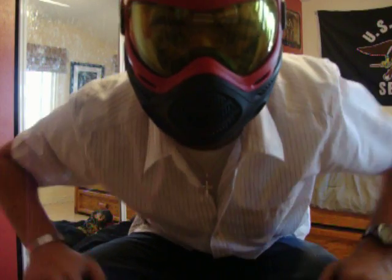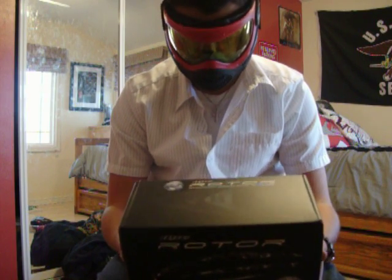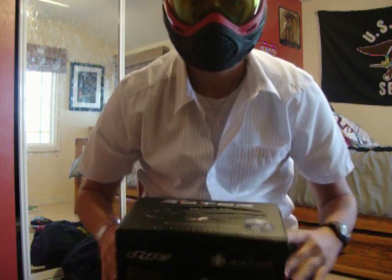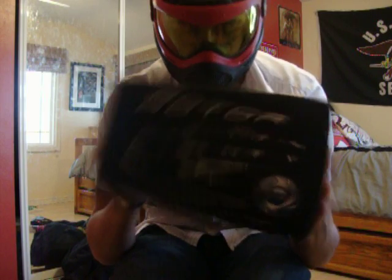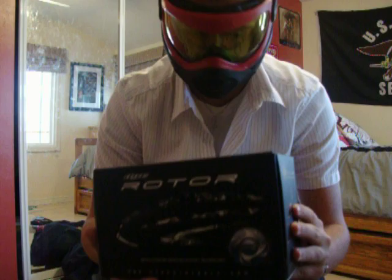Hey you guys, this is NavisailMA, and today I'm going to be doing an unboxing video on the dye rotor. This one is actually the new liquid gray dye rotor, which I just got today. I've got to say the rotor looks great. So let's start the video.